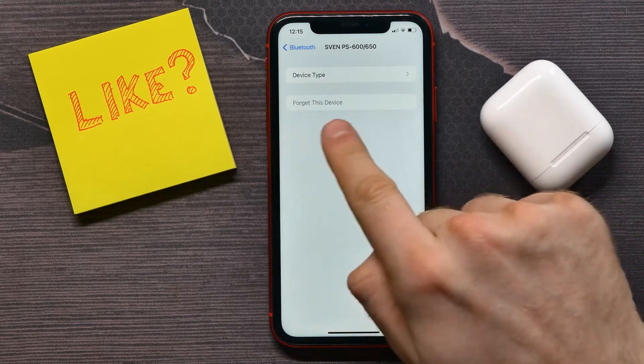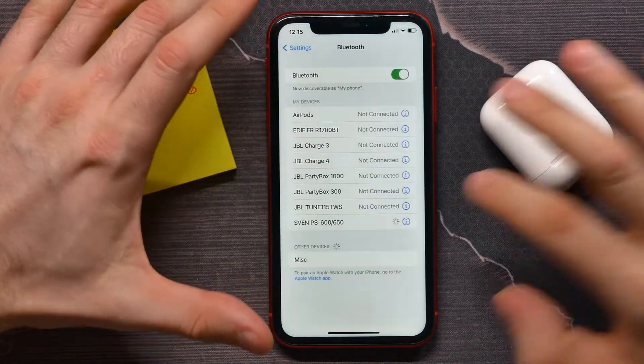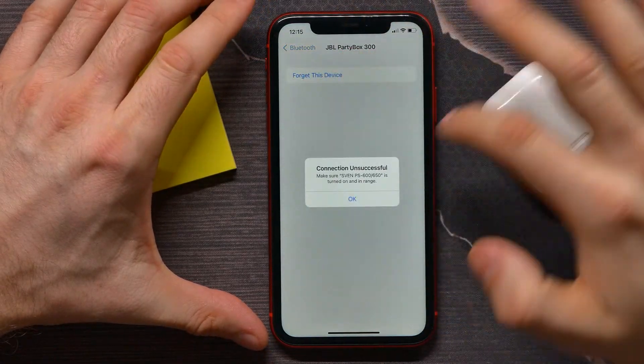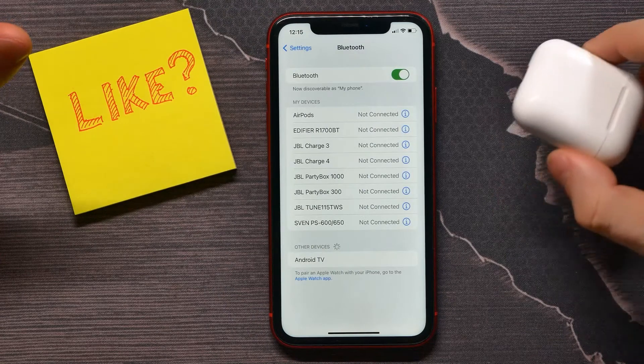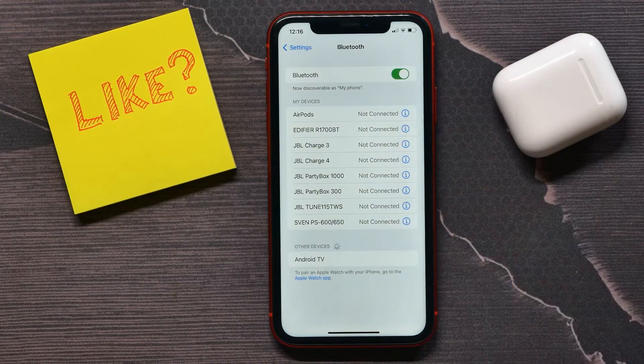Here you can tap on 'Forget This Device' and then connect that device again. This is the most popular reason for the Bluetooth audio delay issue. I hope it helps you — please like and subscribe before you go.